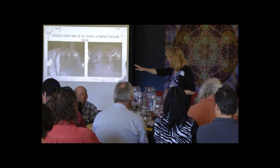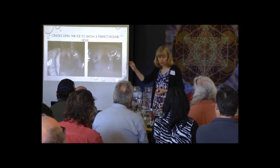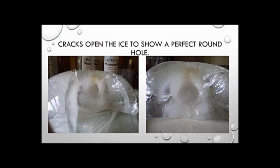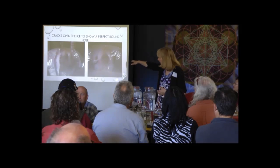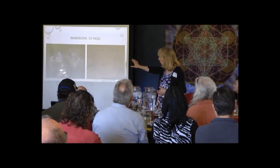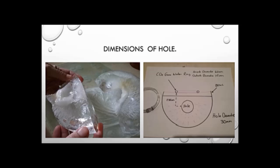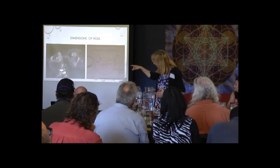These are just some experiments we've done that I let run. That hole was actually created by one of the bracelets — we froze the ice with a bracelet on top and it created such a toroid field in the ice that it created a hole. Every time you take one of your things with GANS or nano and put it near water which you can freeze, you will see the fields in the ice.